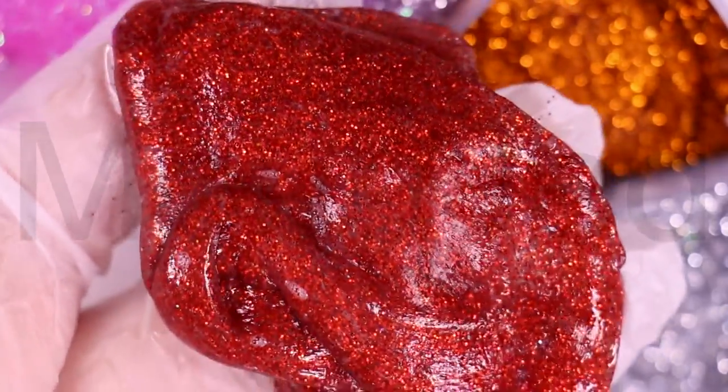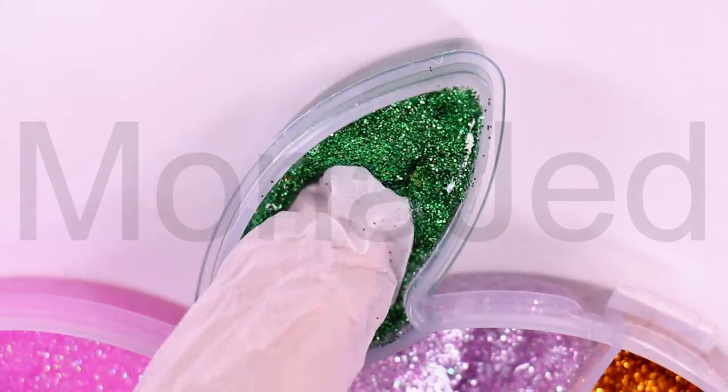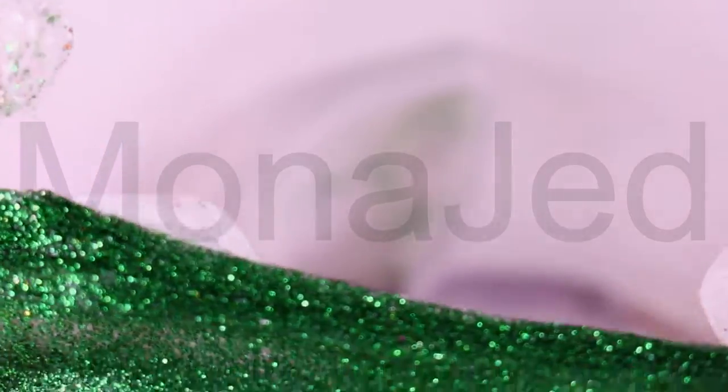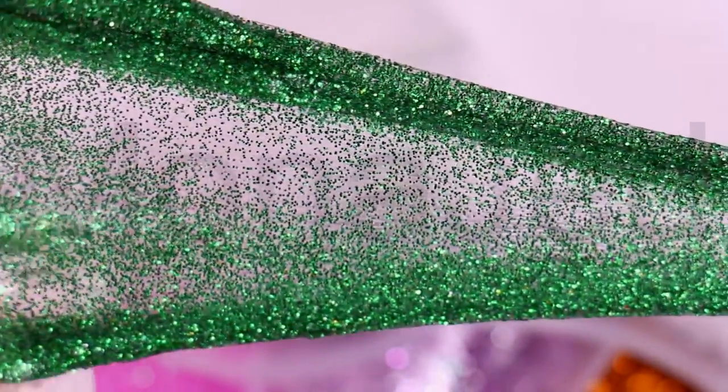Now if you're adding glitter to your slime, which is the best glitter to use? Well, that depends on the look you're actually going for. Do you want bright, bold, and chunky glitter, or do you want fine, reflective sparkle highlighting your color transitions? Depending on how you add your glitter to the slime, it will either look like it's embedded into the slime or it will look like it's floating on top.